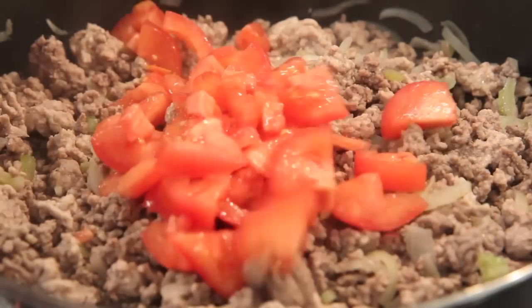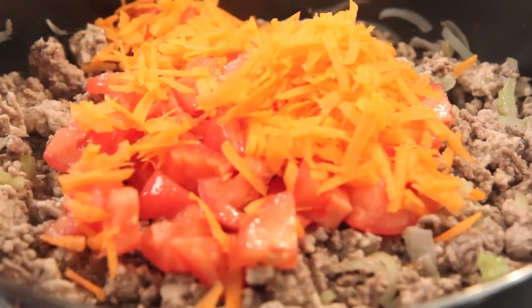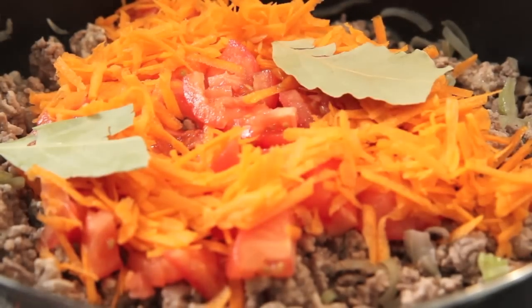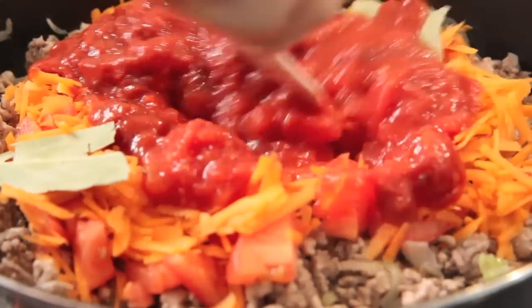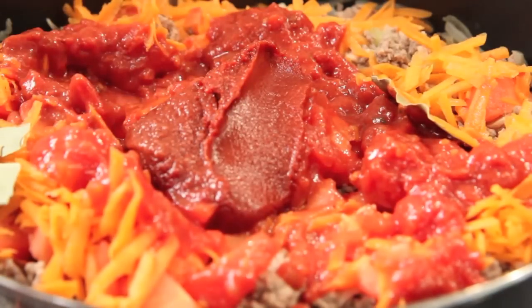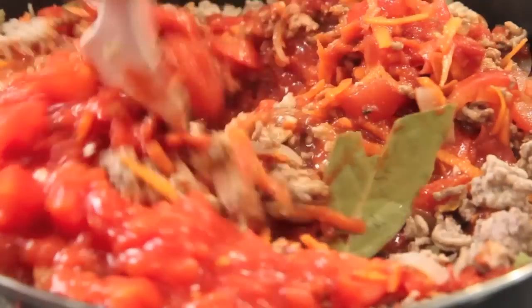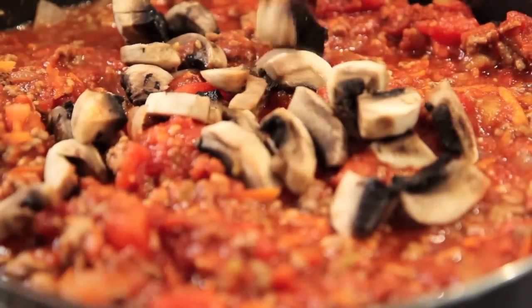Once that mince has browned off, we're going to add in some fresh tomatoes, the carrot, the bay leaves, and the tinned tomatoes. Then we're going to add in the tomato paste and give it a quick mix.